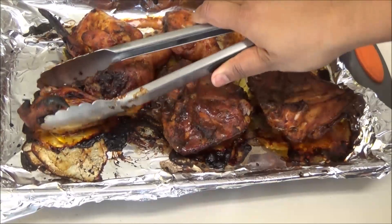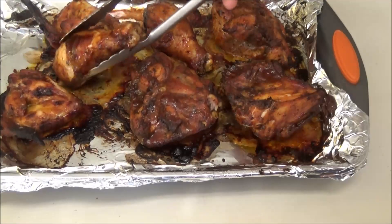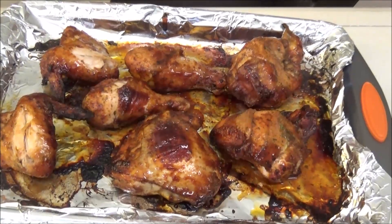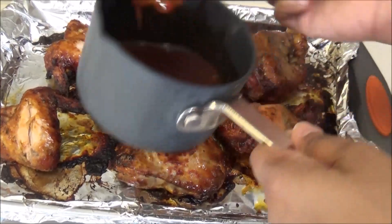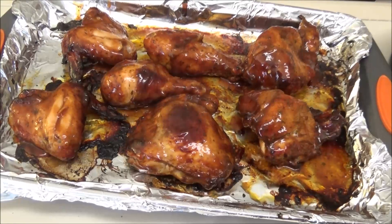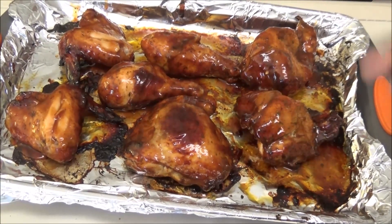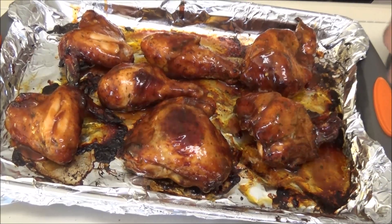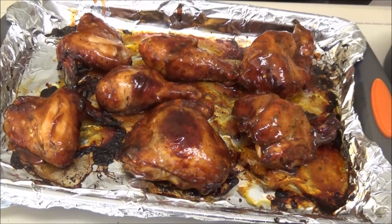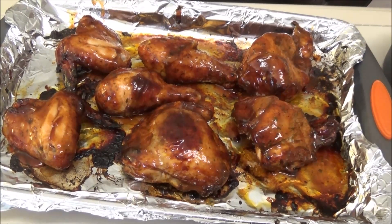After that other 15 minutes, turn the chicken over. Now I'm going to baste the chicken for the last time. This goes back into the oven for about half an hour, after which it should be done.